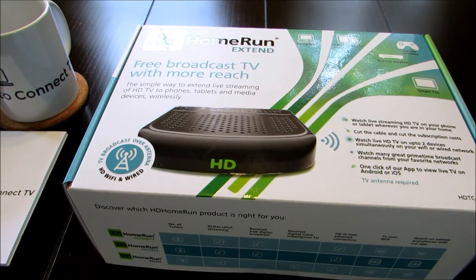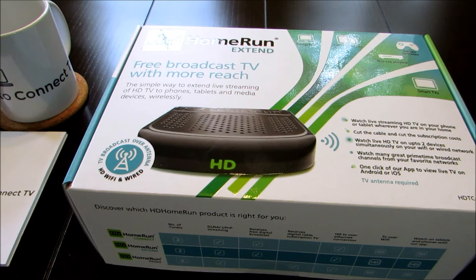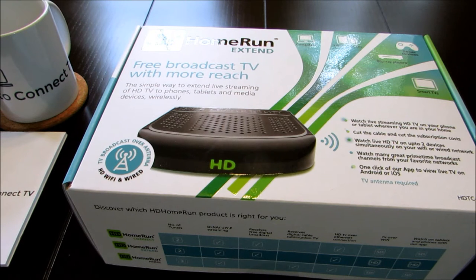Hey YouTube world, this is Marvin with Better Way to Connect TV and I have here the HD Home Run X10. This is the unboxing and review of this device. This is for my cord cutters and this device right here is a really cool device. So let's get into it.